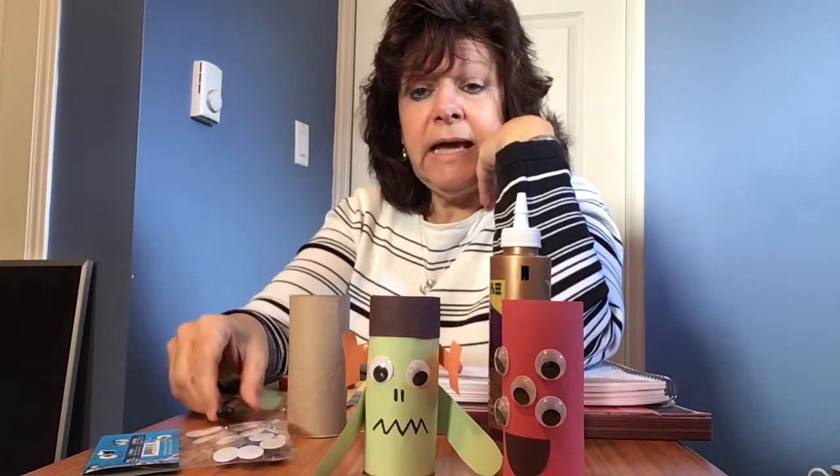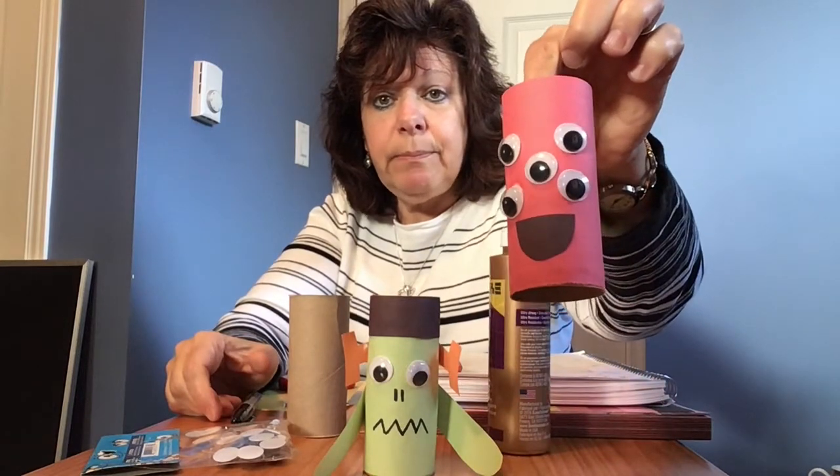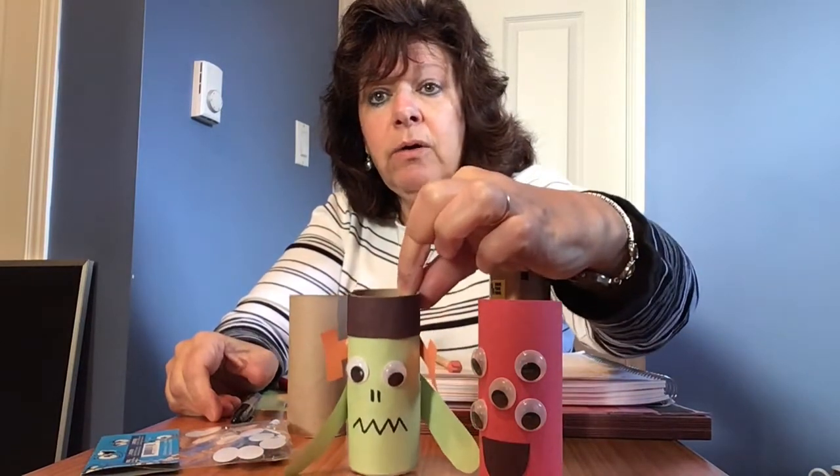You can cut out a black construction paper mouth like I did here, or you can draw his mouth on with a crayon or a marker of any sort that you have around.